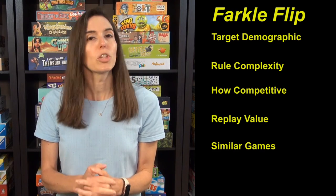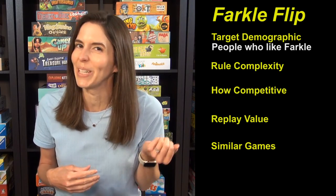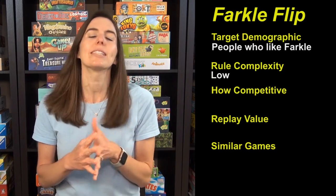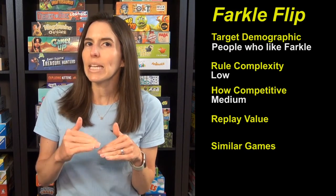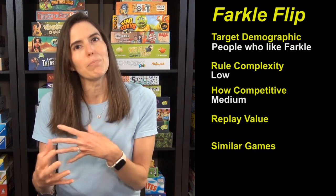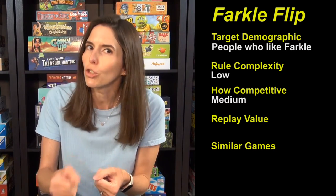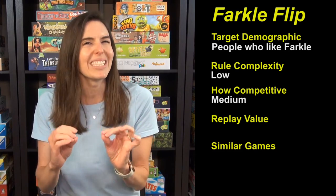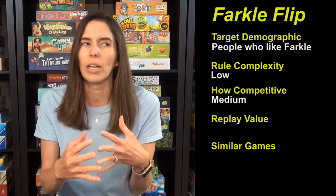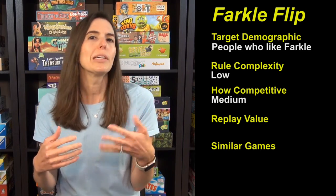So that's how to play Farkle Flip. The target demographic is someone who likes Farkle and is looking for something a little bit different. The rule complexity is low. How competitive is this game? It's medium — medium in a push-your-luck kind of way, which means if something bad happens to you, it's either the card's fault or your fault for pushing your luck too far. It's not anything anybody else is doing that gets you, which can help if anyone gets hurt feelings while playing card games. The replay value is medium. It's a solid little card game.